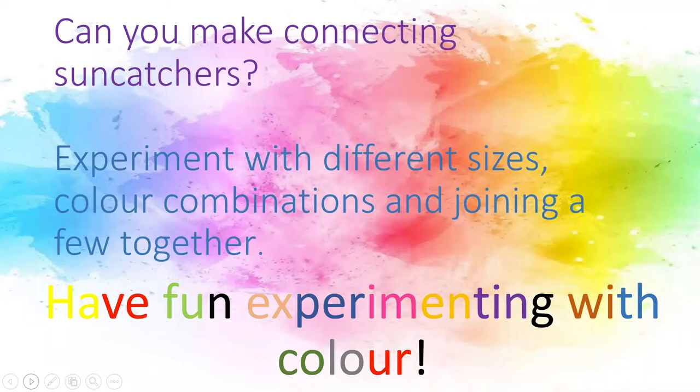Can you make connecting sun catchers? Experiment with different sizes, colour combinations and join a few together. Have fun experimenting with colour.